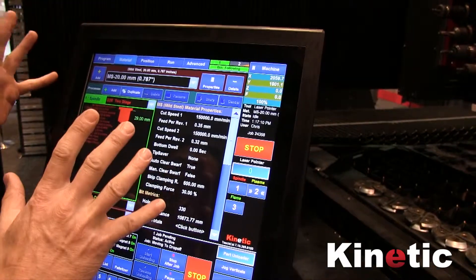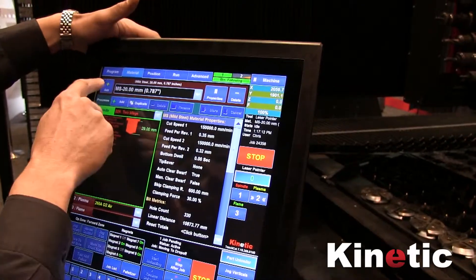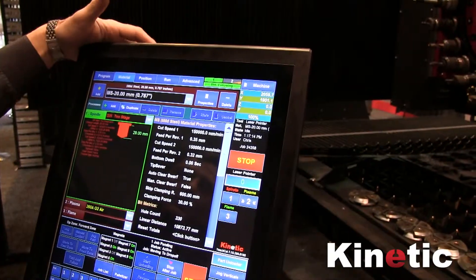This is telling us what our tool settings are. All I need to do is make sure we have the right material and thickness selected.